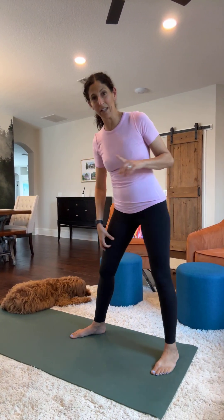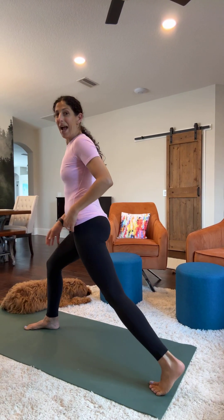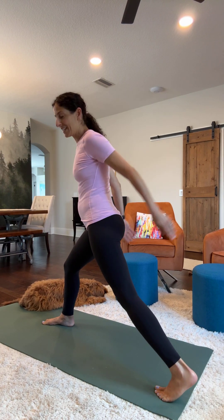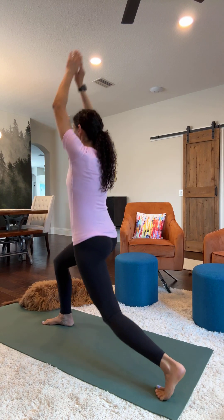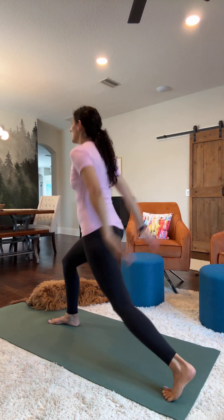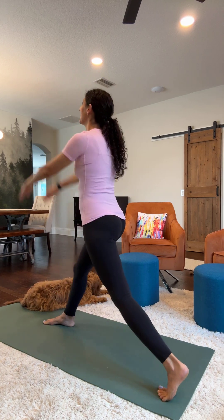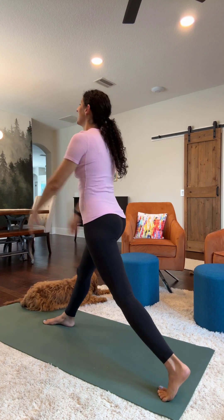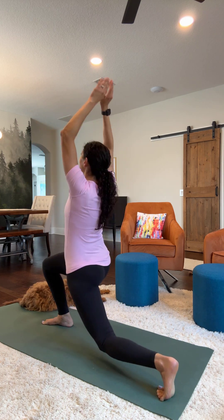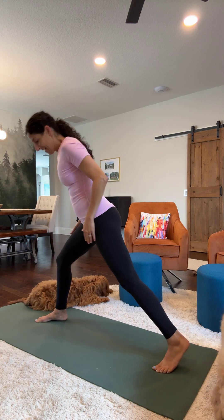Step forward. Let's do the other side. And for those that want the back view, this is going to give you a little bit more of the back or side view. So the first one is the arms swinging as the knee is dipping down. One, two, three, four, five, six, seven, eight, nine, and ten.